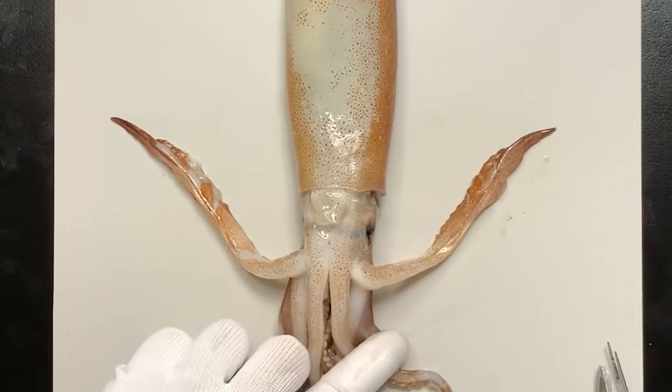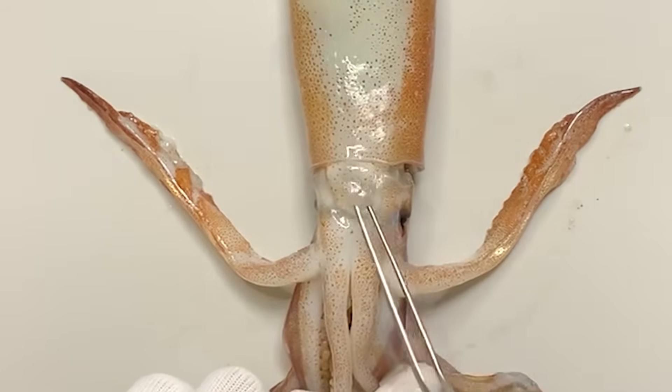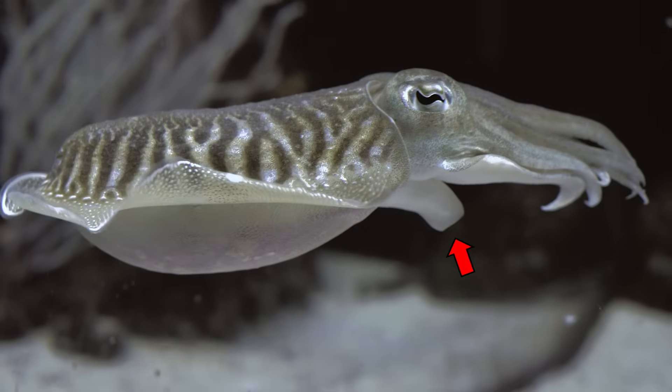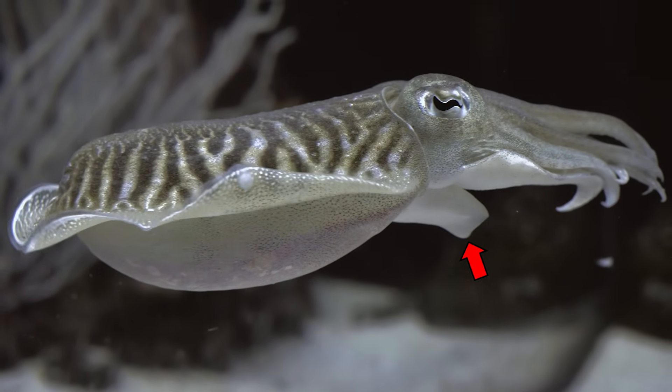Between the body and head, there's a mouth-like opening — but it's not a mouth. It's a funnel. Water is sucked in and shot out through this funnel, allowing the squid to swim. That's how they move: slowly using fins, or quickly by shooting water out of the funnel.